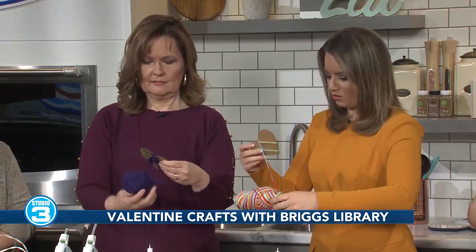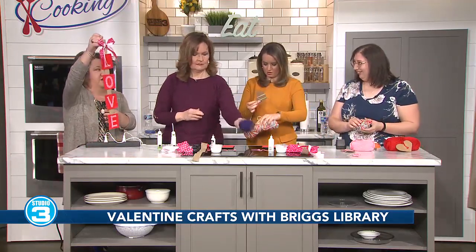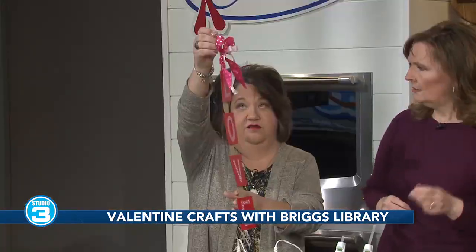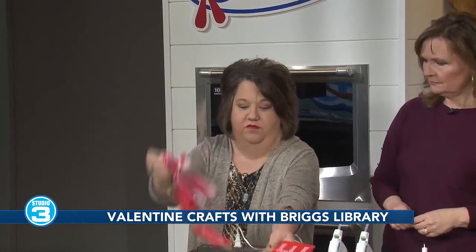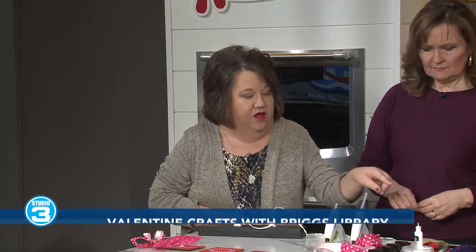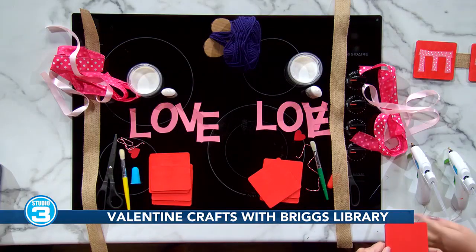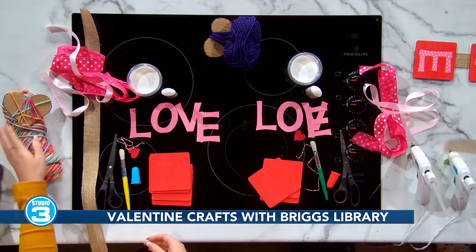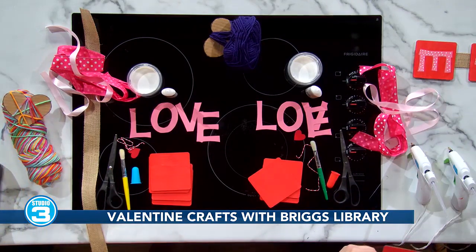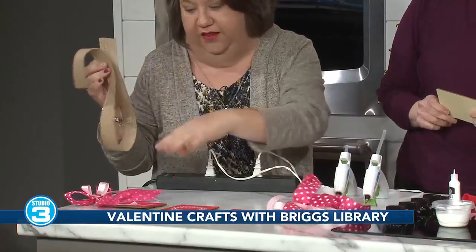Amy, what's going to be included with the adult craft? This is what we're going to make — it's a Valentine's sign. Most of the stuff I get off Amazon. These are wooden pieces you can get in bulk, and I already painted it. You have the burlap — this is just burlap ribbon from Amazon — and any type of other decorative ribbon to make like a bow.